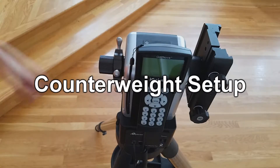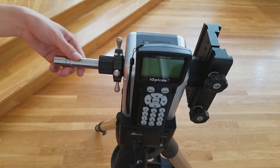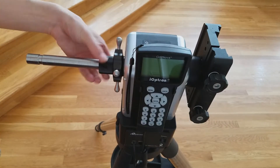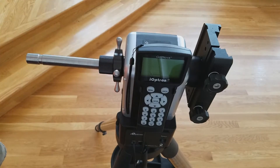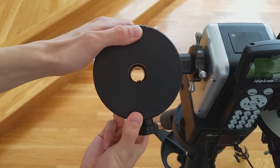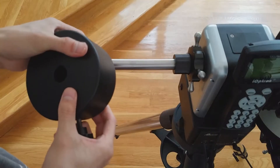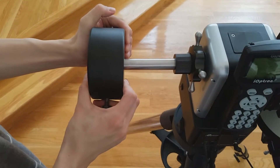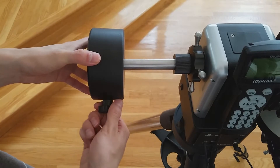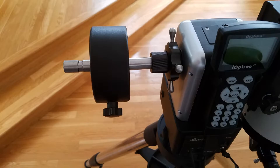Next, we will be setting up a counterweight. Turning this knob on the mount allows you to use a built-in counterweight rod as seen here. Then, attach the counterweight to the counterweight rod. Loosen the counterweight screw shown here. Then, place the counterweight on the counterweight shaft. Tighten the screw to secure it. You can place the counterweight at variable positions on the shaft, allowing you to adjust the counterweight based on the weight of the telescope.